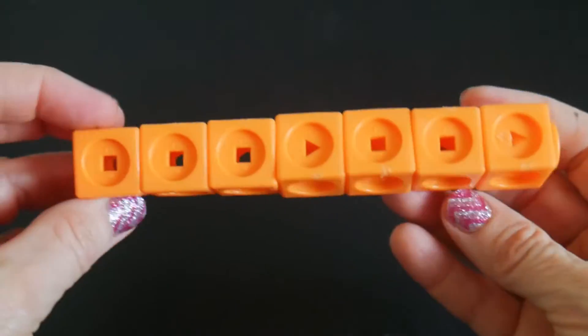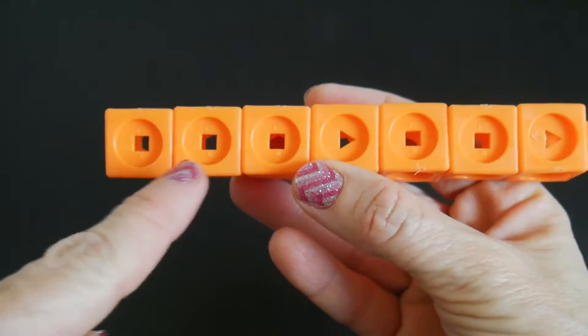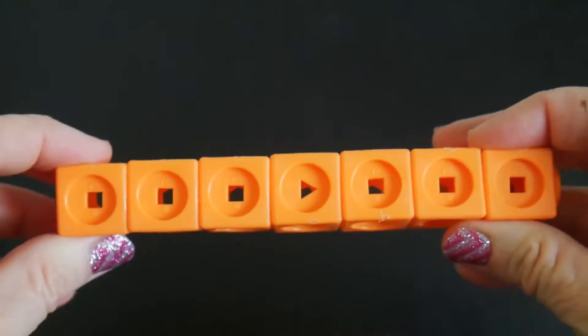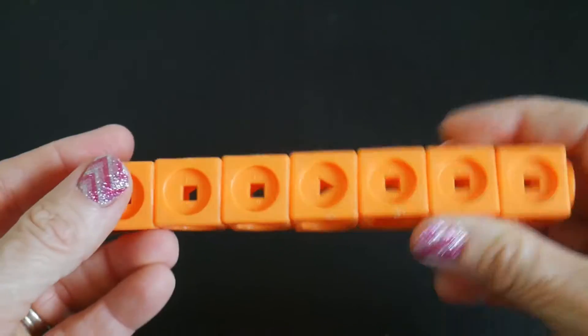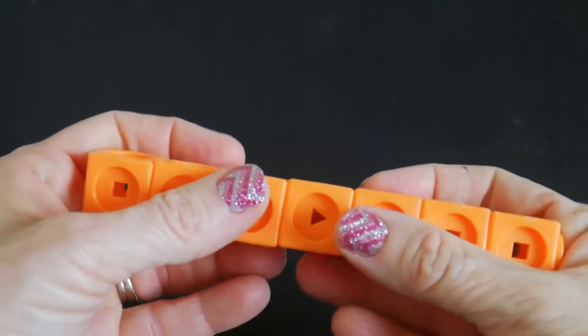You can ask how many squares do we have in this shape — one, two, three, four, five, six. And then you have one triangle. So you can say six plus one equals seven, because you have seven blocks total. You can do stuff like that with these as well.